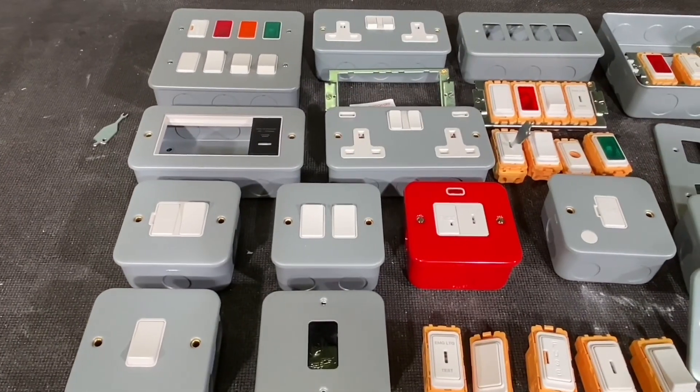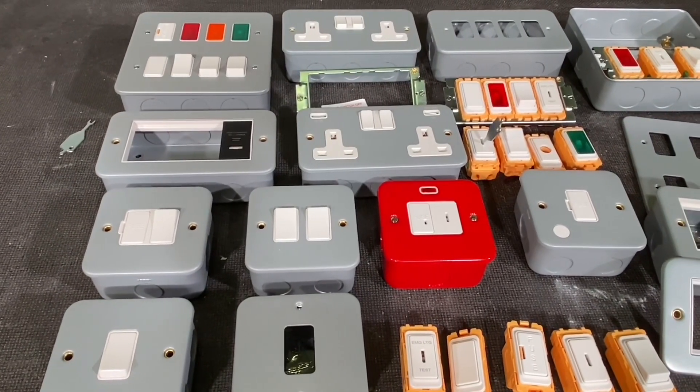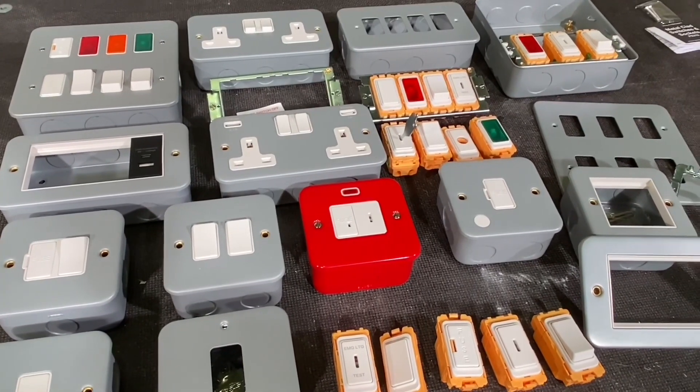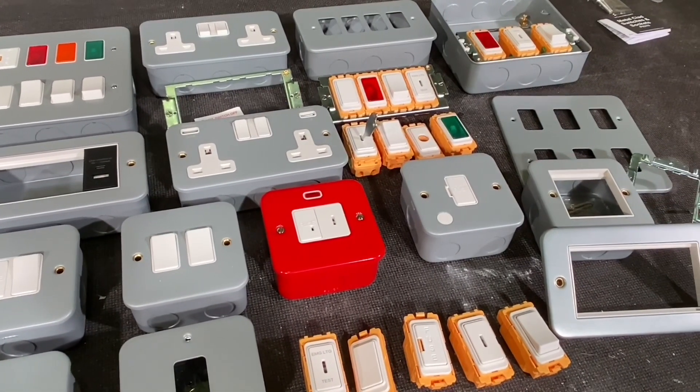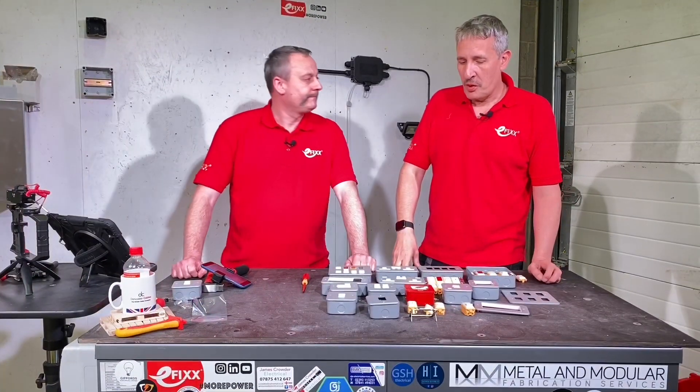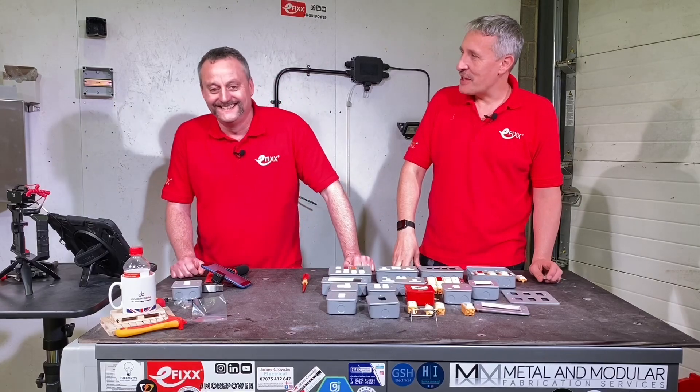There's a lot to look at - everything you'd expect: double sockets, USB sockets, fused spurs, grid switches we're going to look at, and even the euro module. But there's one that really stood out - the red one.